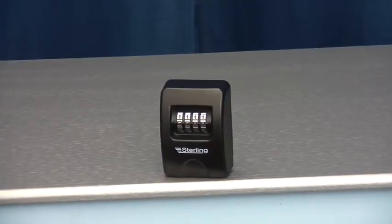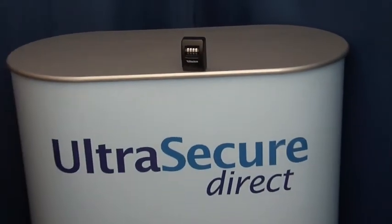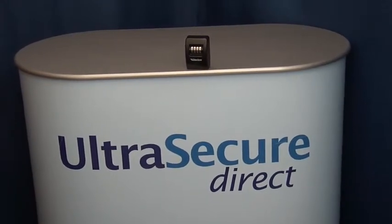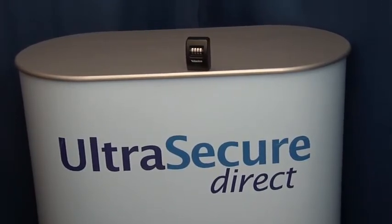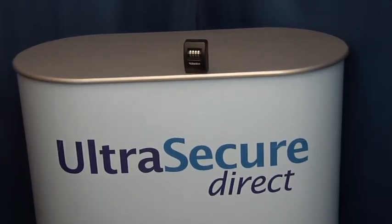Should you have any further questions, please contact Ultra Secure Direct by telephone 01604-589-414 or email info at UltraSecureDirect.com.